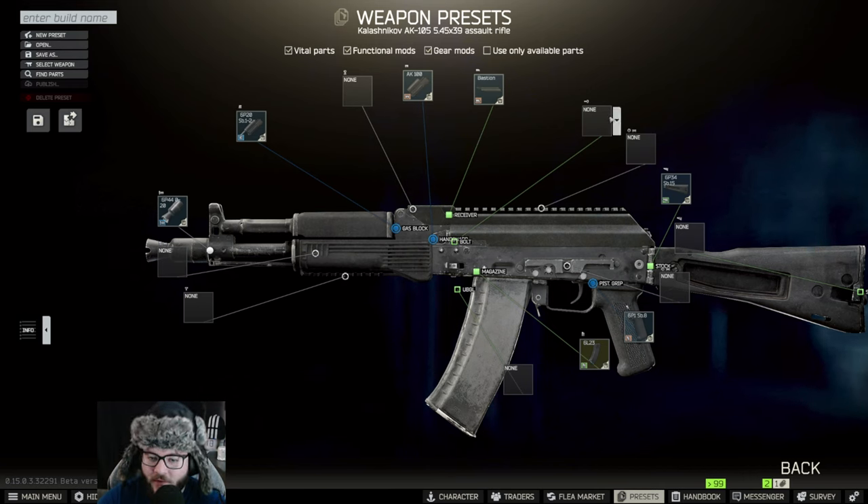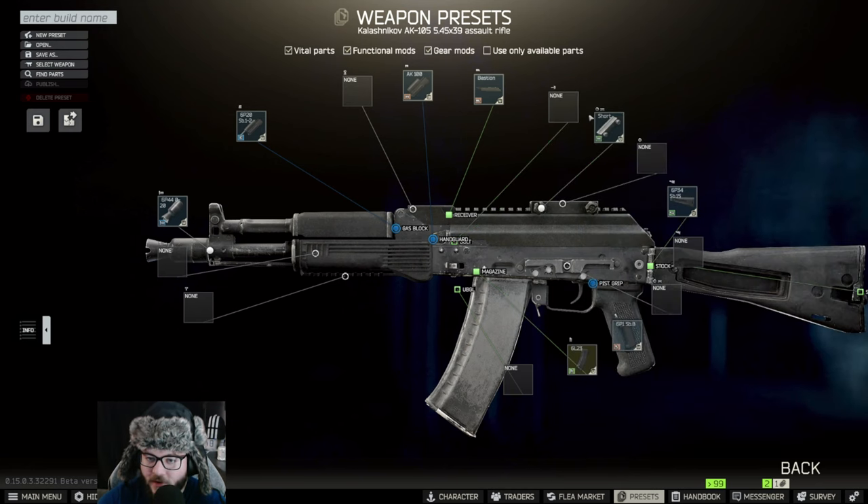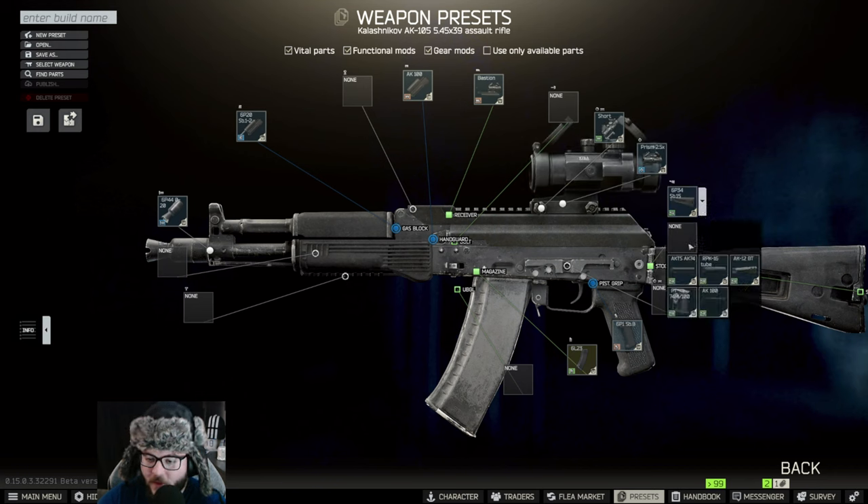Skip the bolt, and then you're going to want to put on the Short — there it is. Put on the Short, and then on top of that Short you're going to equip the Prism 2.5x scope.